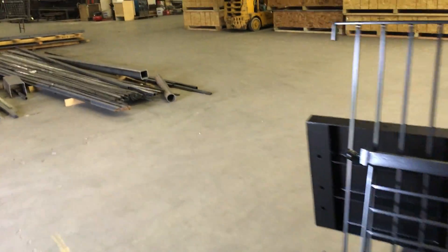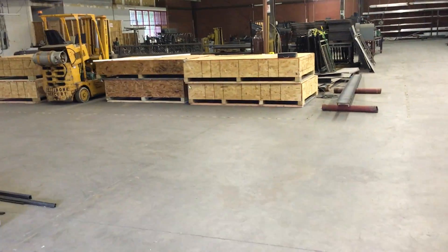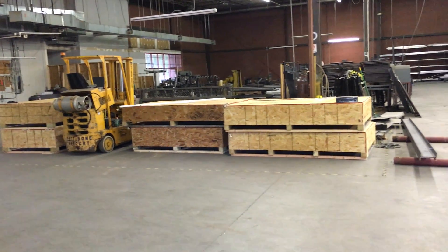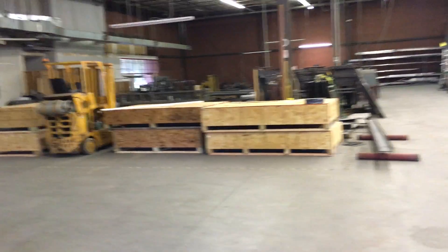We have balconies in stock — you can see them, they are ready to ship. We call up and we ship it probably the same day.